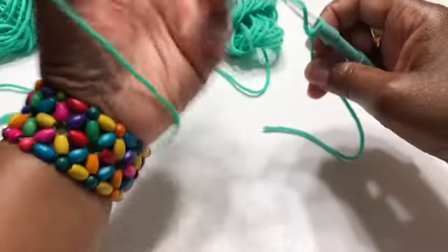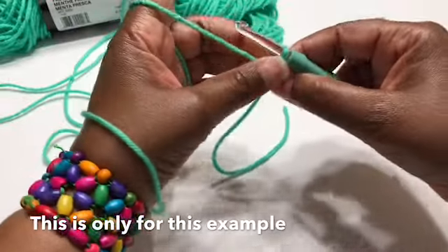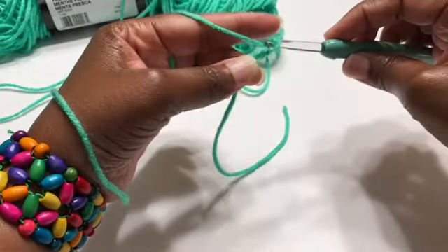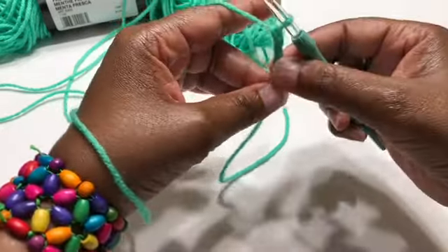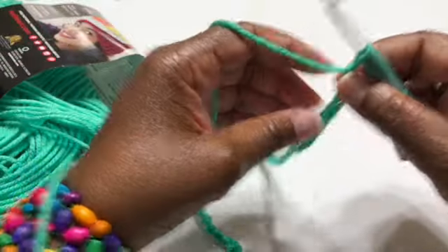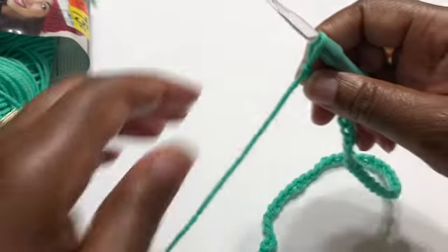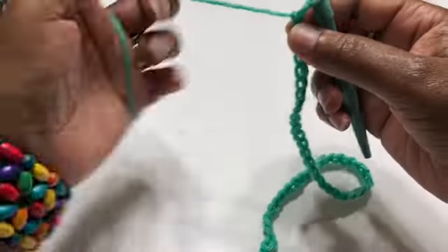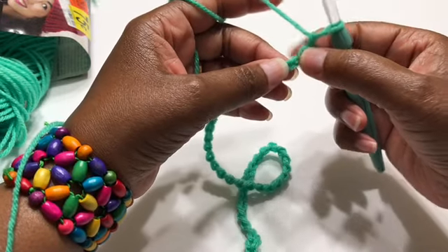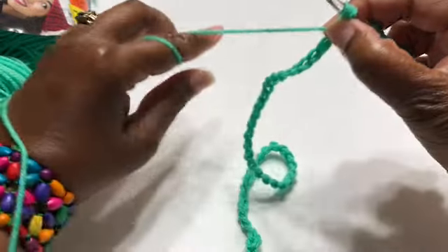I am going to chain a number of 51. To do a chain, grab the hook, pull it through — two, three, four — so I'm going to chain 50 and come right back. Once you have your chain of whatever number you need to go around the waist, go to the fourth stitch from the hook — one, two, three, four — and put a double crochet into that fourth stitch.